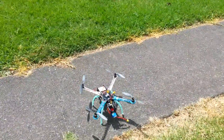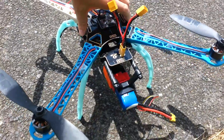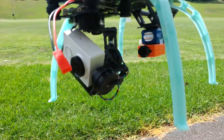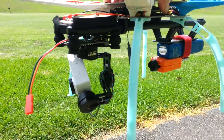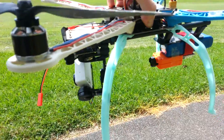Hello. I'm down at the park with the S500 quadcopter with the gimbal on the front. So as you can see there, I have the RunCam at the back stuck there so we can see, for this first flight at least, we can see how the quad is moving.